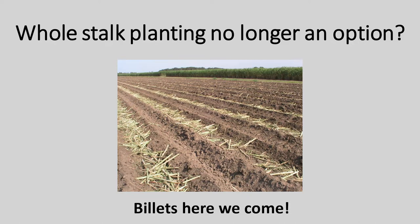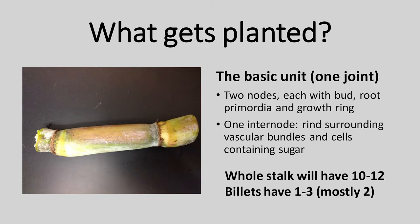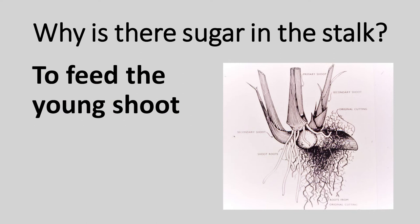Let's think about the basics in terms of what we're planting. Here's the basic unit — I'd call it one joint. What is that? You've got two nodes, there's a bud or an eye at each node, and little spots where the root primordia — where the first roots are going to be produced — called set roots. They bring the water and nutrients that develop the shoot. There's a growth ring that helps the cane come back up if it lodges. In the middle you've got an internode surrounded by a hard rind, and inside you've got the plumbing and all the cells containing the sugar. A whole stalk has ten or more joints; a billet has maybe three, mostly two. The sugar is there to feed the developing shoot — the set roots start to grow, the shoot takes off, starts to tiller, makes its own roots, and off it goes.